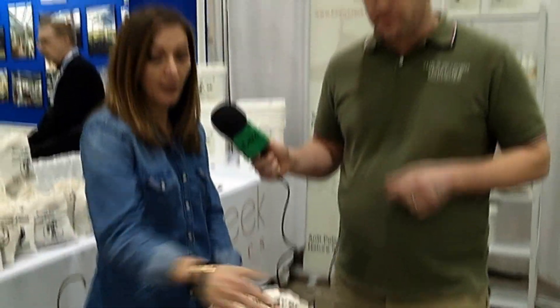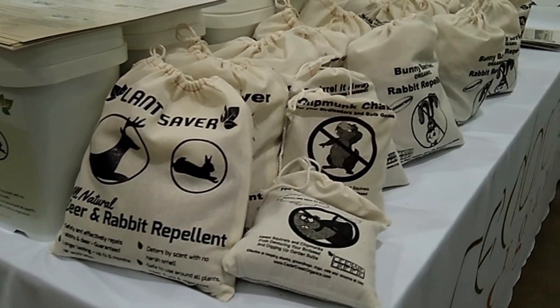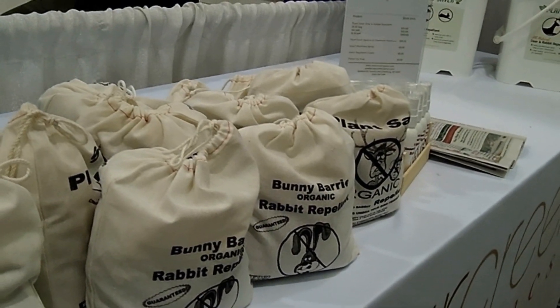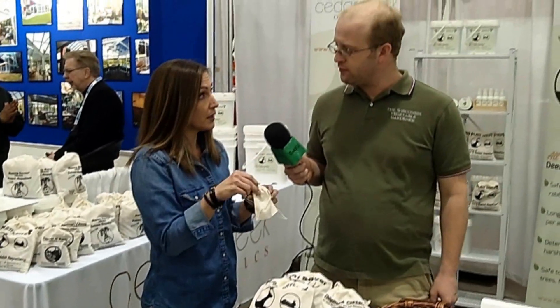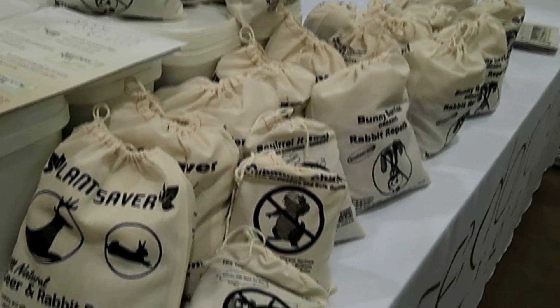We have our Plant Saver Deer and Rabbit Repellent and our Plant Saver Squirrel and Chipmunk Repellent. Both are essential oil-based with no chemicals — all natural ingredients. The deer and rabbit repellent comes in little bags and a 28-ounce bag or pails. You put the product in the bags and hang them four to six feet around the garden — lower for rabbits, higher for deer. In the bags it doesn't wash off with rain, so it can last up to six months. You can also sprinkle it around your garden as added protection.